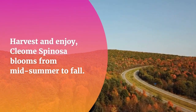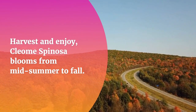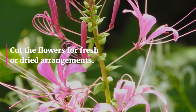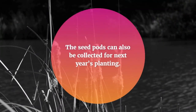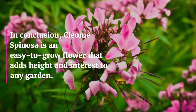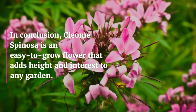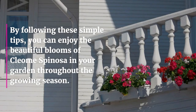Harvest and enjoy. Cleome Spinoza blooms from midsummer to fall. Cut the flowers for fresh or dried arrangements. The seed pods can also be collected for next year's planting. In conclusion, Cleome Spinoza is an easy-to-grow flower that adds height and interest to any garden. By following these simple tips, you can enjoy the beautiful blooms of Cleome Spinoza in your garden throughout the growing season.